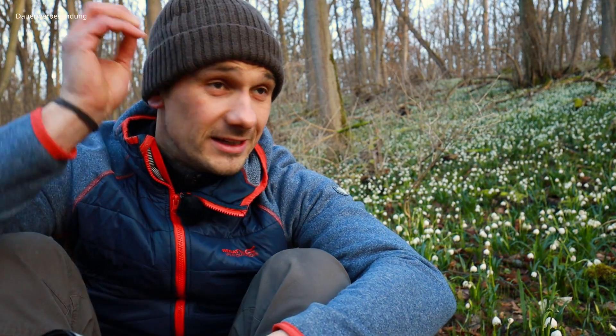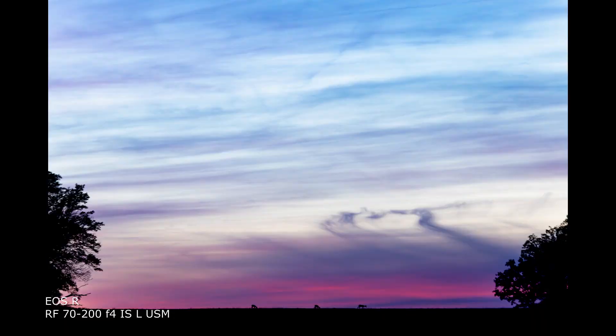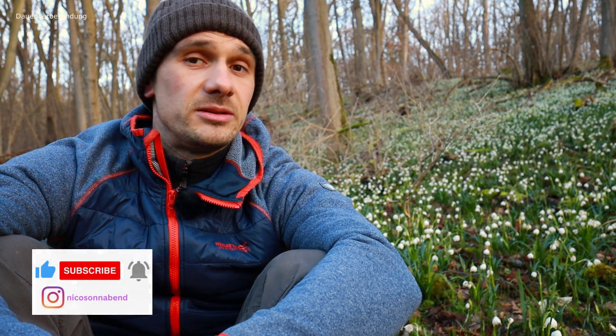Auch mit dem RF 70-200 habe ich schon Tiere fotografiert. Viele sagen, 70-200 hat nicht viel Brennweite für Tiere – natürlich muss man sie dann in die Landschaft einbinden, aber das funktioniert. Canon hat mich gebeten zu erwähnen, dass momentan eine Trade-In-Aktion läuft, die bis zum 9. April geht. Da kannst du deine alte EF-Linse eintauschen, bekommst bis zu 250 Euro und kannst sie gegen eine RF-Linse tauschen. Bei Fotopostratik – Link ist unten – meinem Händler des Vertrauens, kannst du das auch nachlesen.